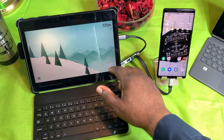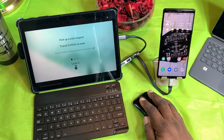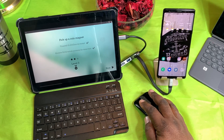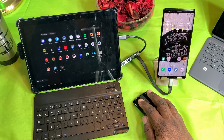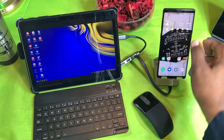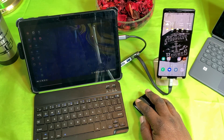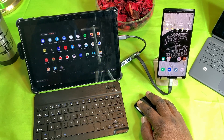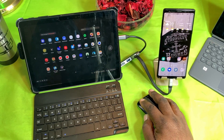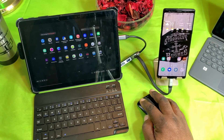I can also touch the screen to maneuver as well. Let's try Subway Surfer — that's not going to work; it gave me a message saying it can't work. So it's going to be hit and miss on certain games. I may make a separate video on the bigger games.